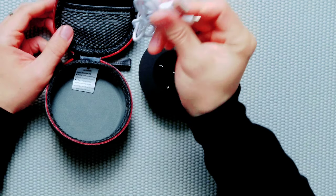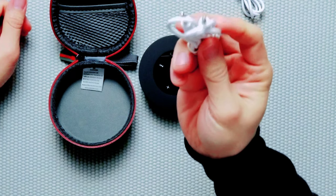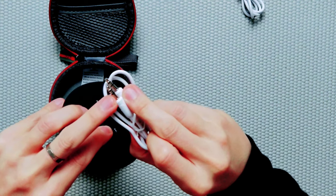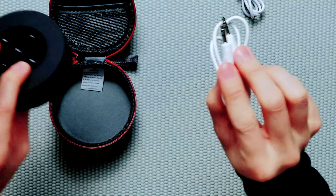With the auxiliary jack, it brings up a lot of creative ideas for utilizing this little mini Bluetooth speaker. Inside the case, it comes with a micro USB charger and an auxiliary jack cable. Quick note: the auxiliary jack only takes a TRS connector. If you have a TRRS connector, it will not work.